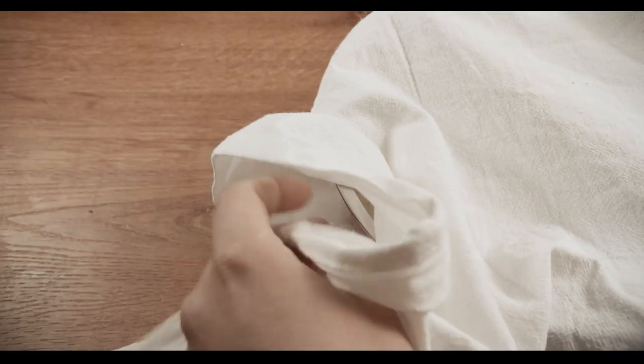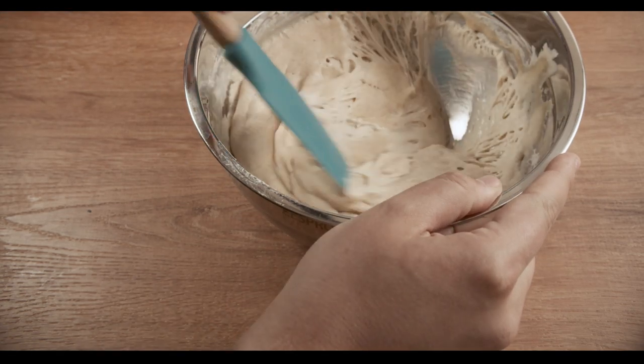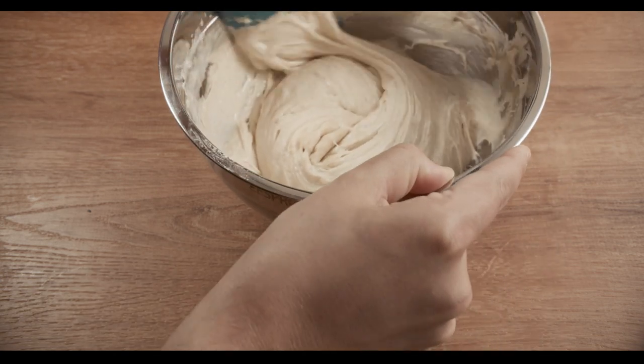The next morning, come back to your buttermilk starter mixture — it should look something like this, and trust me, it smells so incredible. It has a slightly sour, tangy, but also bready and even malty smell.